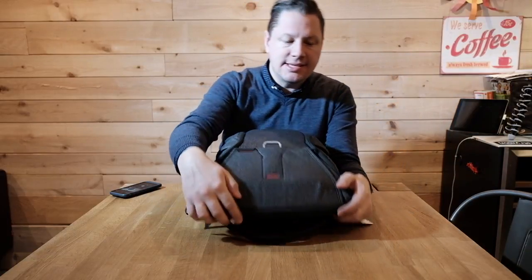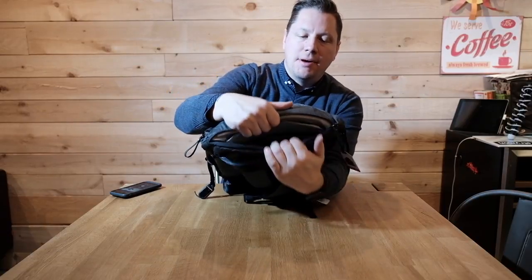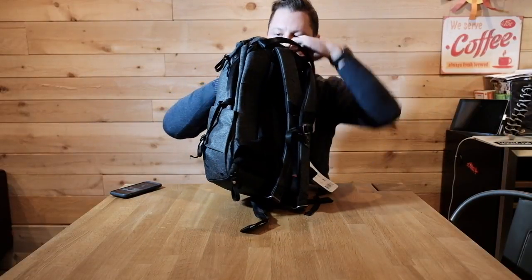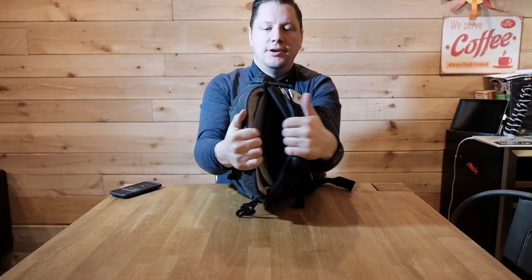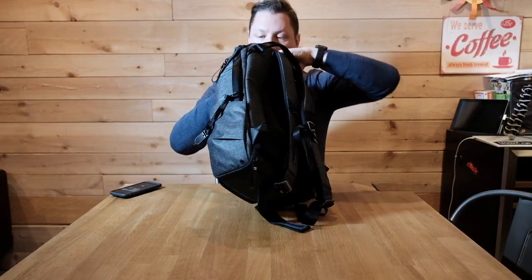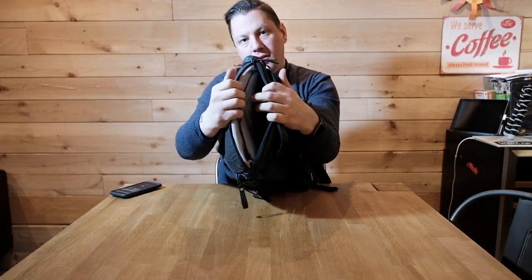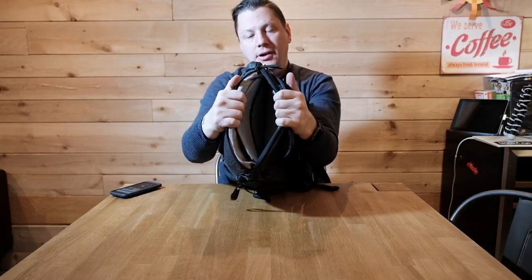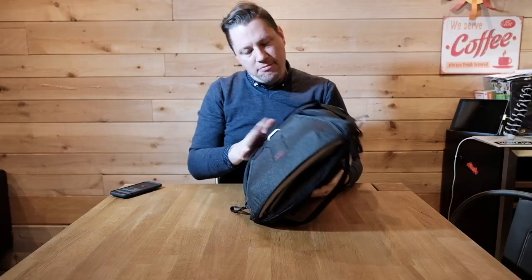Going over the top of the bag, I can access the main compartment — wait, that's actually the laptop sleeve. My 15-inch MacBook Pro will fit in there without any problem. And there's another compartment right at the top where you can put your keys or glasses, in the same area as the laptop sleeve. Wow, I'm impressed by the build quality.